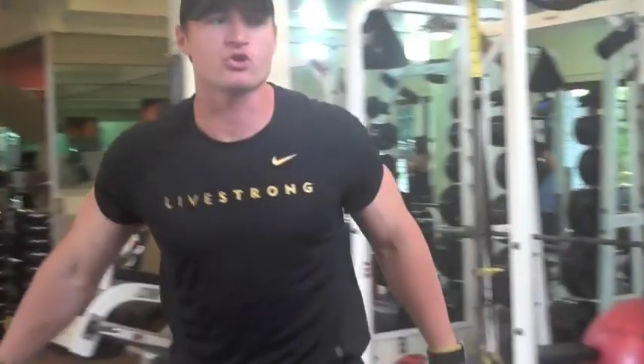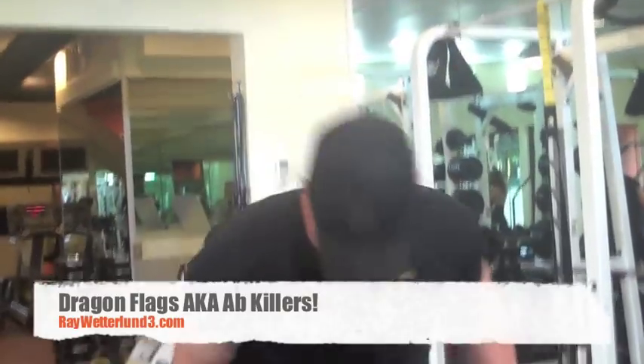Rocky's signature move right here — we're going to do a dragon flag, a.k.a. what I like to call the half killer. We're going to do it.